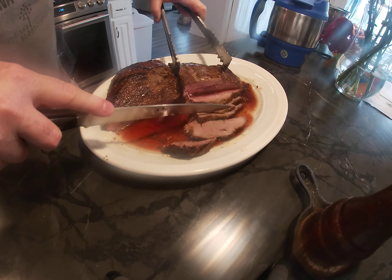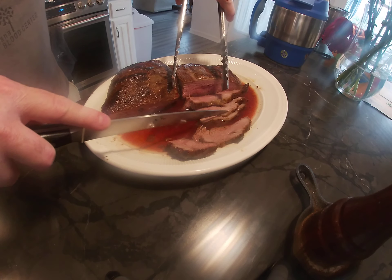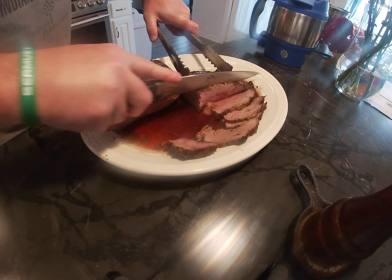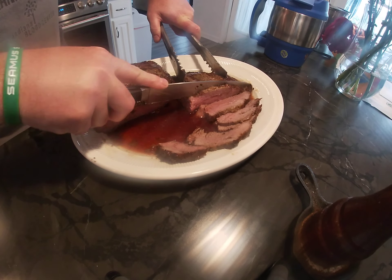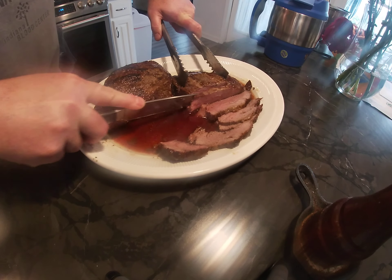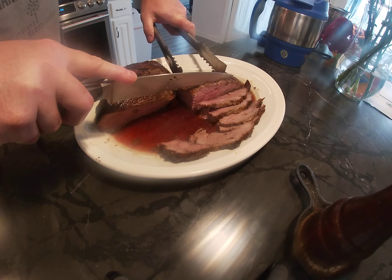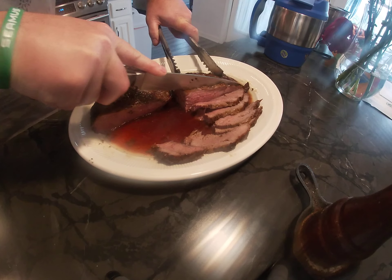Then take these and just let them sit so all that juice releases — it's delicious. It's got a nice soft texture, it's not chewy, and it's sirloin, it's good stuff.